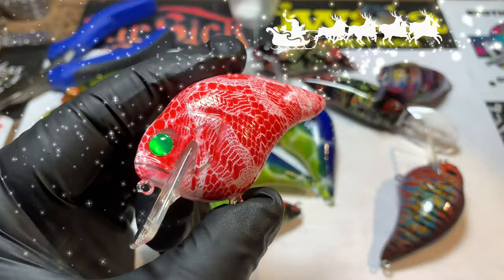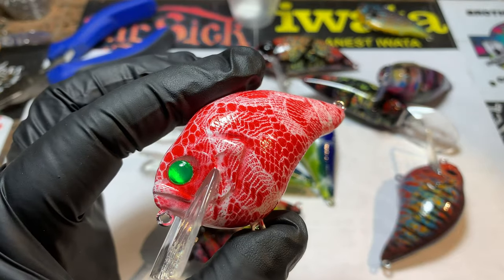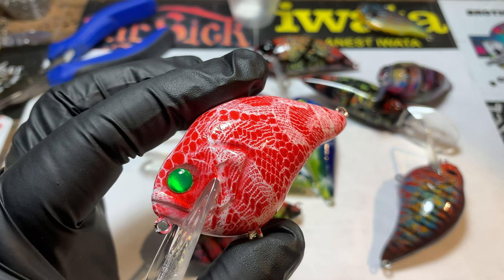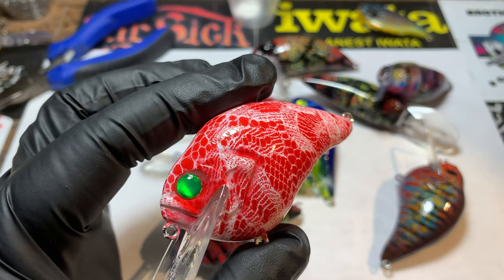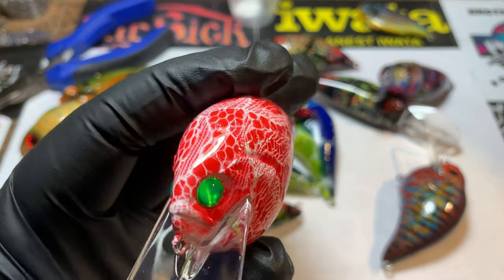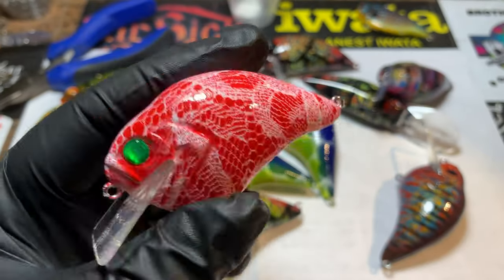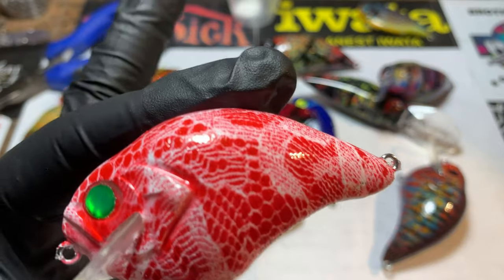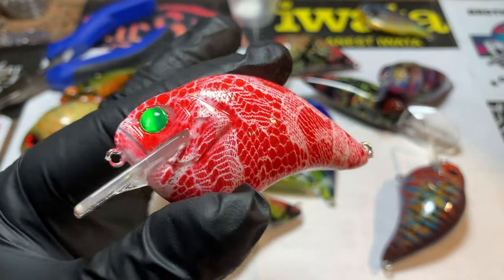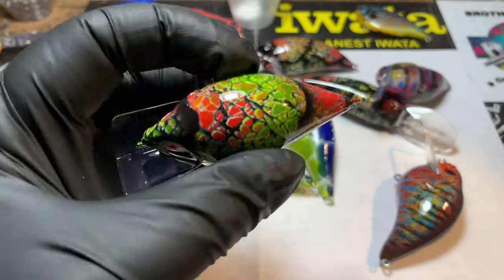Fun eyes on that. I also showed you guys where to get those eyes, and if you go back and re-watch that video I think I showed you the item number, the size, and the color reference. So go back and check that out if you haven't watched the spray session yet. This is the peppermint pattern — I said you could wrap it like a candy cane. There are a lot of different ways to do a red and white, but it's an excellent Christmas color and it's a fish catcher, because fish — especially bass — love red late winter and early spring.